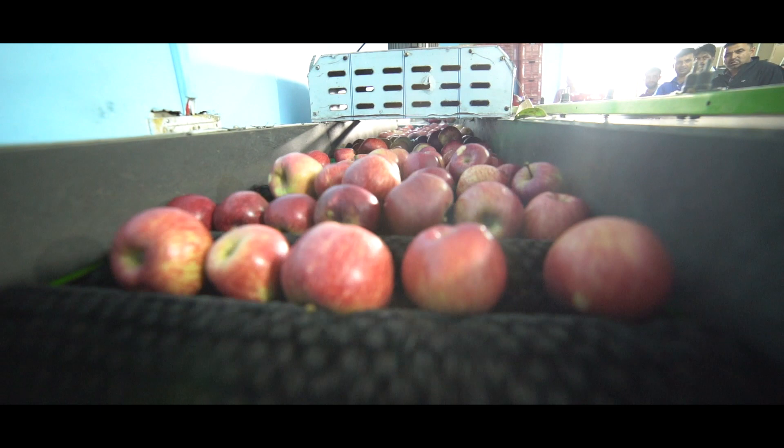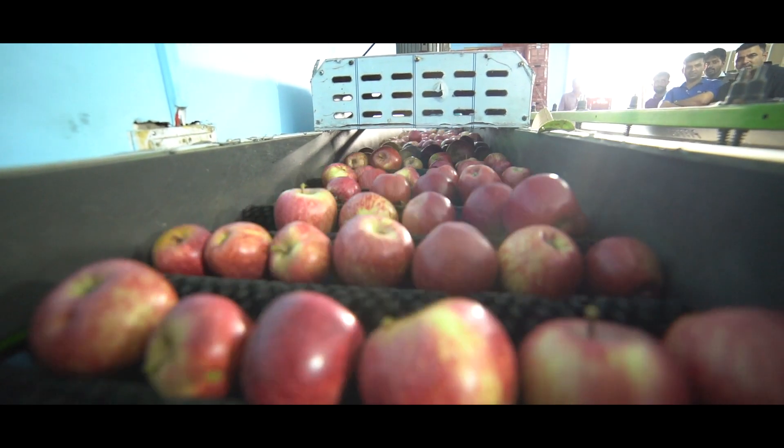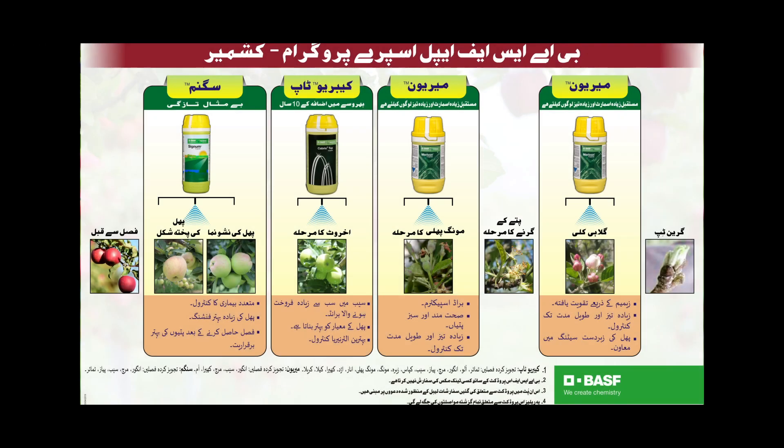Fruit size is good. Set is good. So these four products have impressed me in comparison to what I have done on this side.